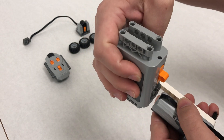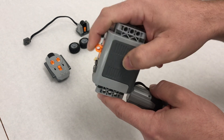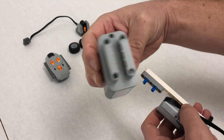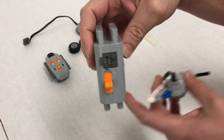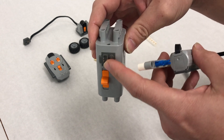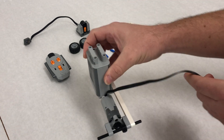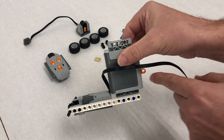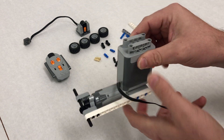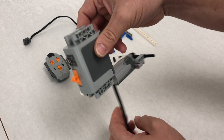Step ten: we're taking our battery pack and I'm going to orient it so the switch is down and the connector is above, then attach it at the end — so the switches are in the back rather than the front.